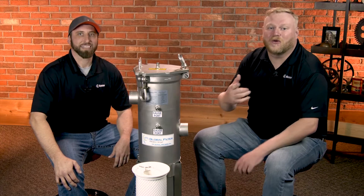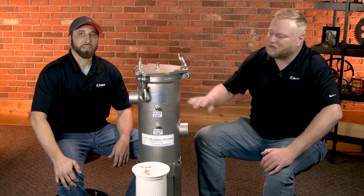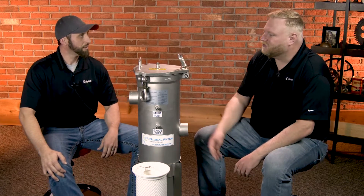Hey guys, I'm Matt Adams, this is Dave Dice, and we're back with another Noria unboxing video. Today we're going to be talking about a specific product from Global Filter — their filter vessel and a couple of different filter options within that. Dave, talk to me a little bit about the outside of this.